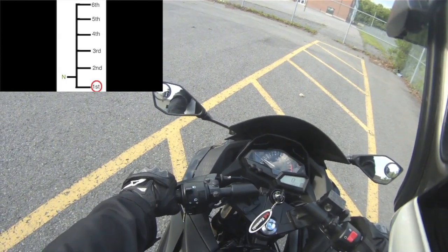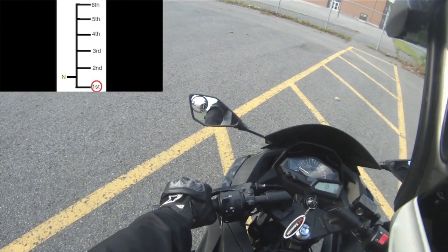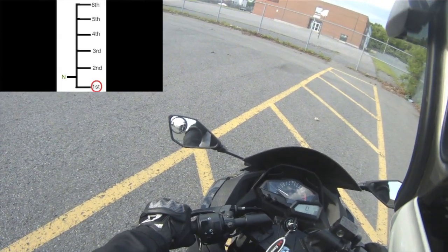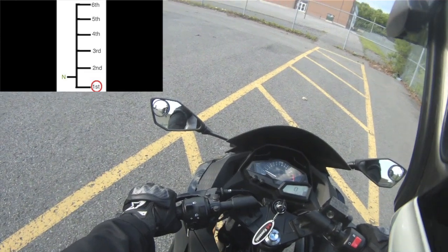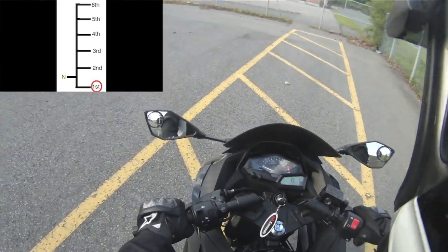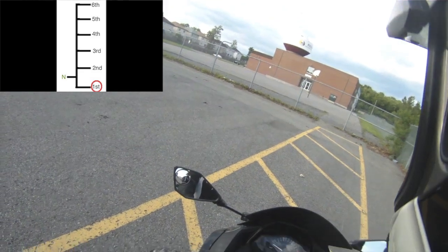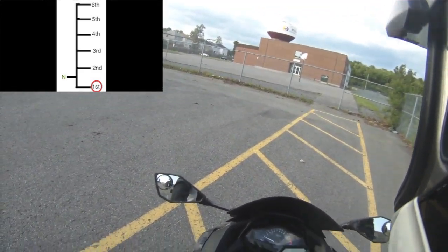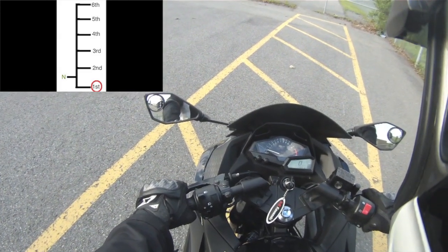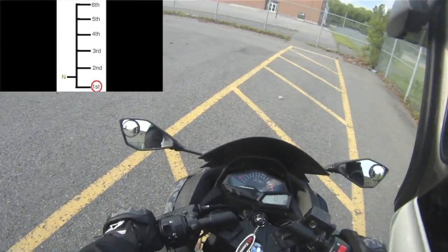I'm ready to go. Now slowly let off the clutch and find the biting point - where it actually engages. Play with it for a little while and learn it. You can hear the sound of the bike change, hear the idle start to slow down - that's because there's load being applied to the engine. Think of it this way: I can move my arm freely all day, but put a 50-pound dumbbell in it and I slow down. The bike will do the same - you'll see the RPMs change. If you let off too fast, it stalls. Not a big deal - hold the clutch back in and start the engine again.